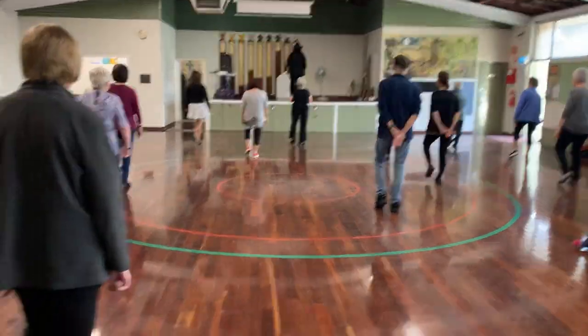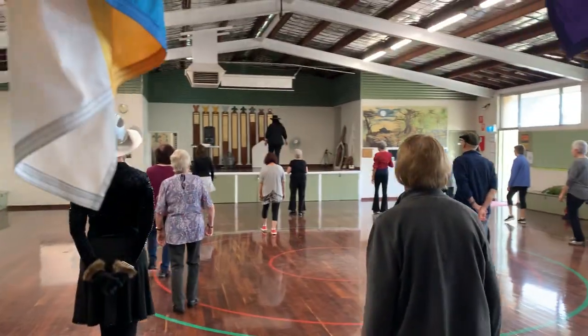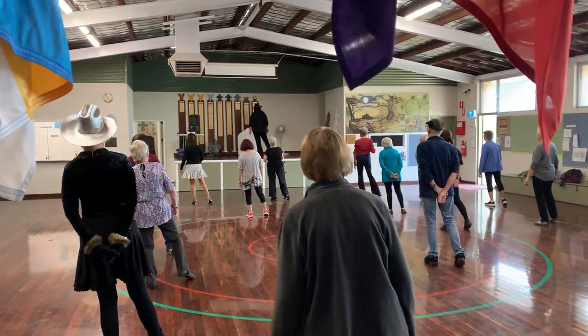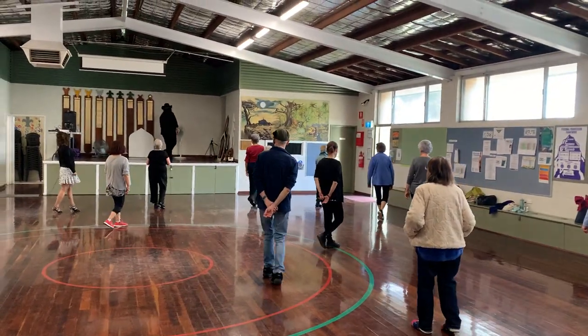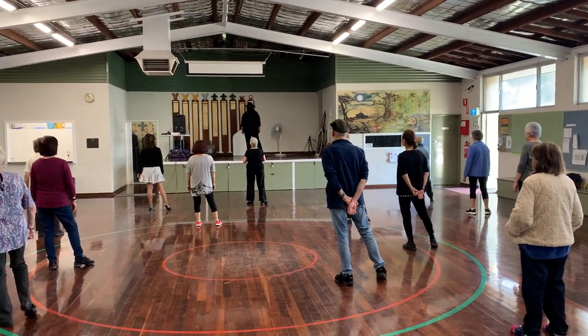So it's toe here forward and left, step back, point, step forward and point. Cross, rock, step and hold. Cross, rock, step and hold.